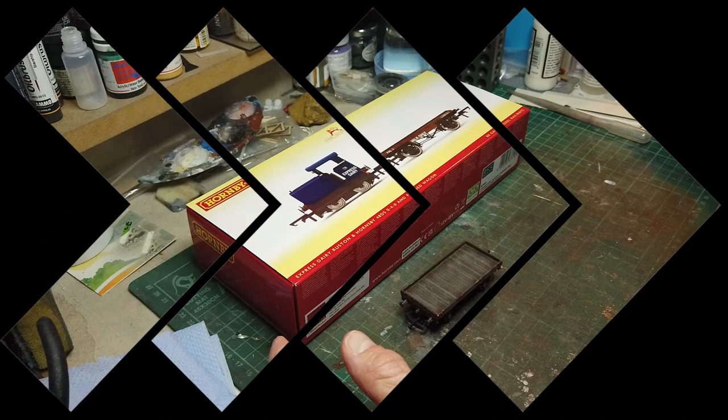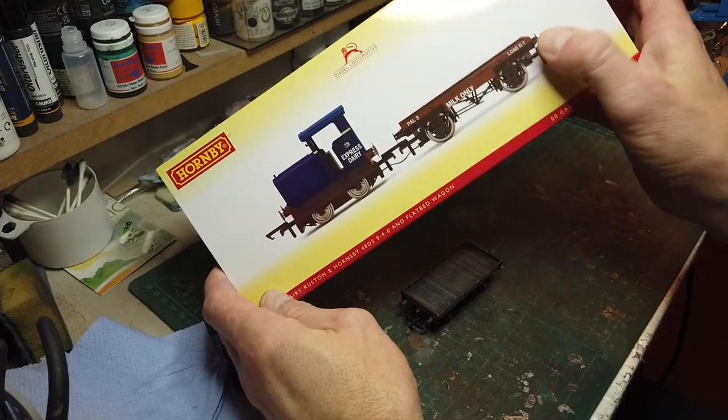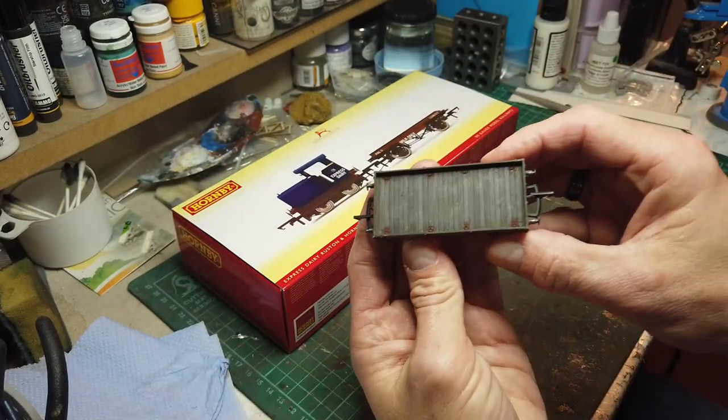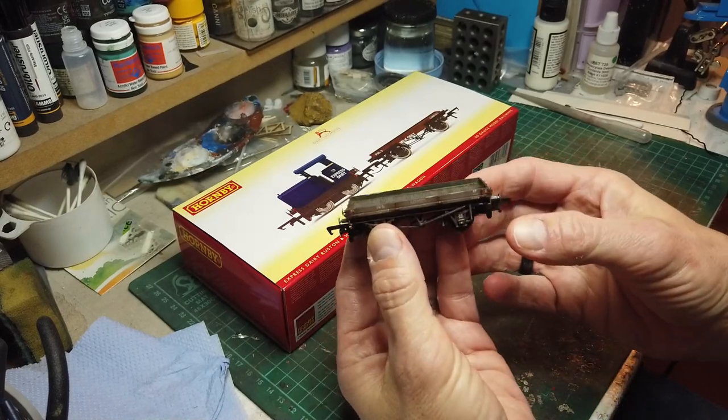Hi, I'm Dibley, and today I'm going to show you how I weather plank wagons. We're going to make this wagon here look something like this, or at least in that condition.